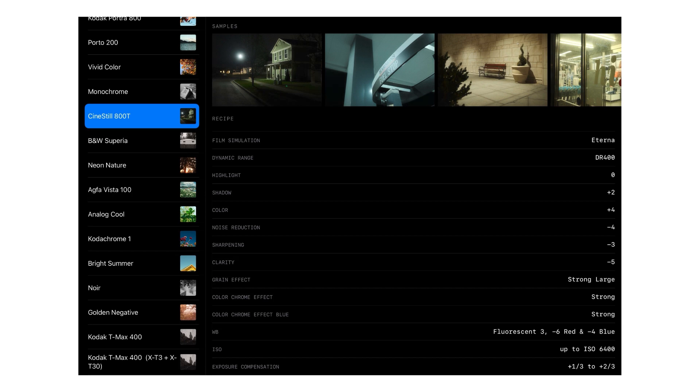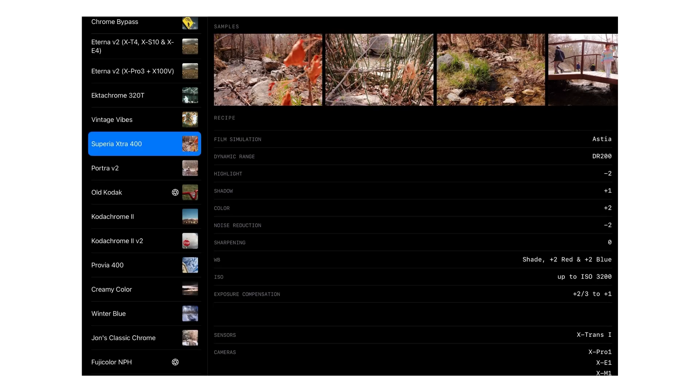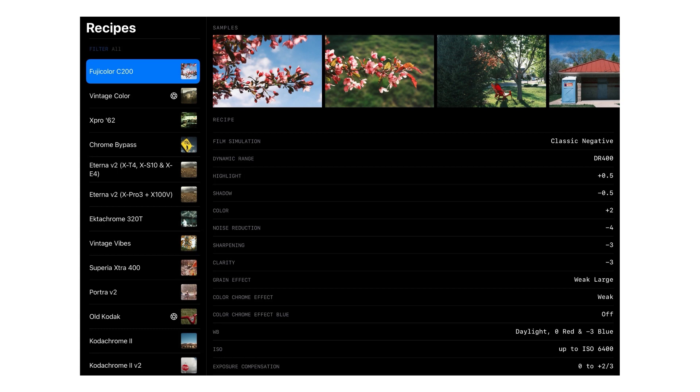Those are just my three favorite built-in film simulations, but the great people at Fuji X Weekly not only have a website but also an app where you can program in custom film simulation recipes based on famous stocks from throughout history — Kodachrome variations, Portra, Superior, and there might even be a Cinestill one. Somebody went through the trouble of making them come out very nicely and pretty identical to the real things. I'm not endorsed by them at all, I just think it's really cool, and you should definitely check those out if you want something apart from what the cameras offer.